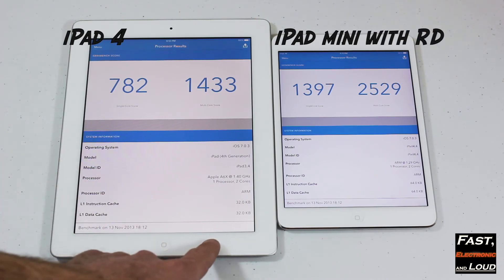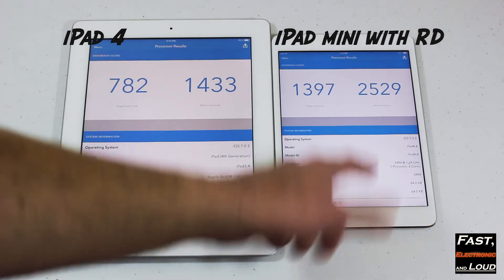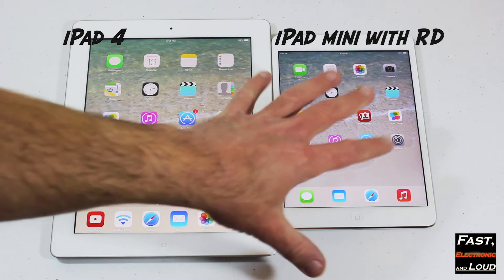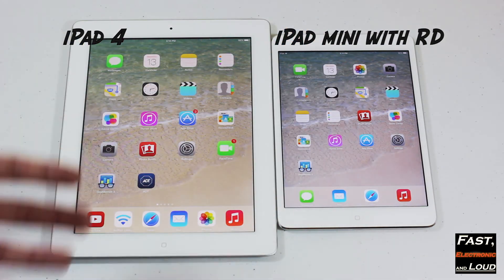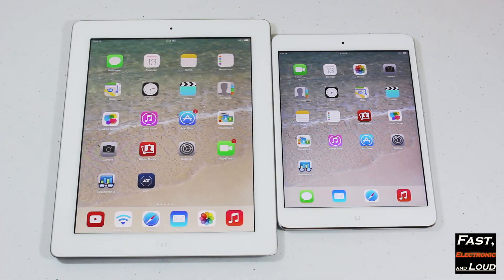This was the iPad 4, and this is the new iPad Mini with Retina Display, just released yesterday. You can be the judge for yourself. Obviously, the new A7 in the iPad Mini with Retina, in addition to it looking gorgeous and being lightweight, is now a full-blown powerhouse, which is absolutely awesome.